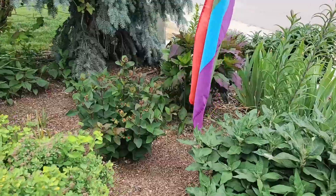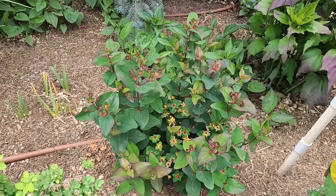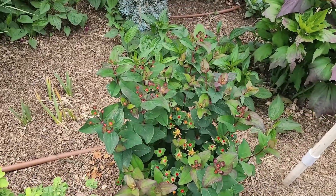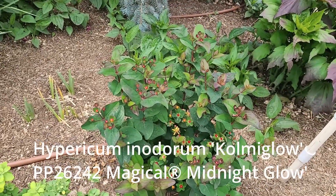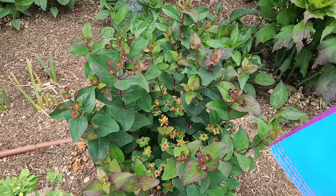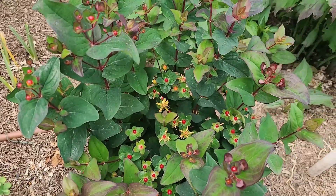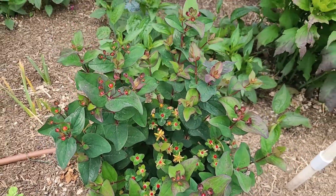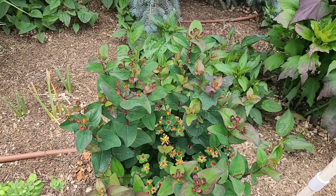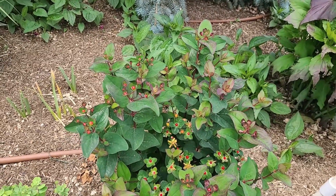Another plant — more for the foliage than the flowers — is my St. John's Wort. I'll post the scientific name and variety name. The berries are red, the flowers are yellow, and the leaves are absolutely a gorgeous dark color. They bloom all season long and you really have this color contrast all season long.